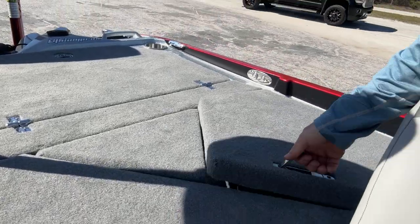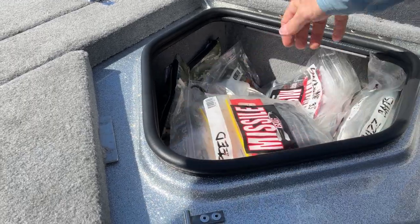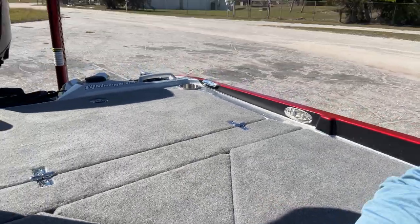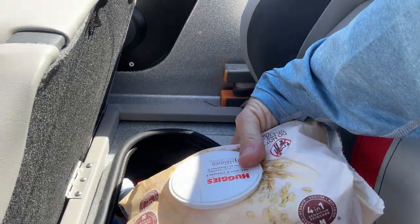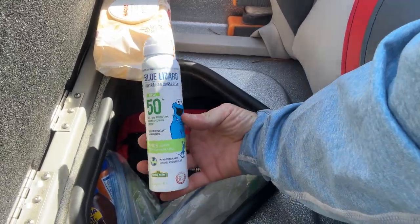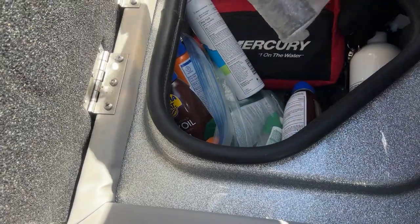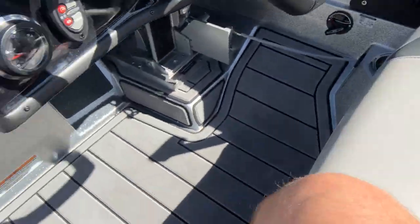And then back here in this compartment I've got all the extra stuff — some Zoom Speed Worms because we're at Okeechobee, some buzzbaits. I've got to go through and clean up a little bit before the derby starts tomorrow. Under the seats there's plenty of storage — I've got my wipes, first aid kit, sunscreen, bug spray, energy drinks, fire extinguisher, extra rope — all that stuff stays under there.